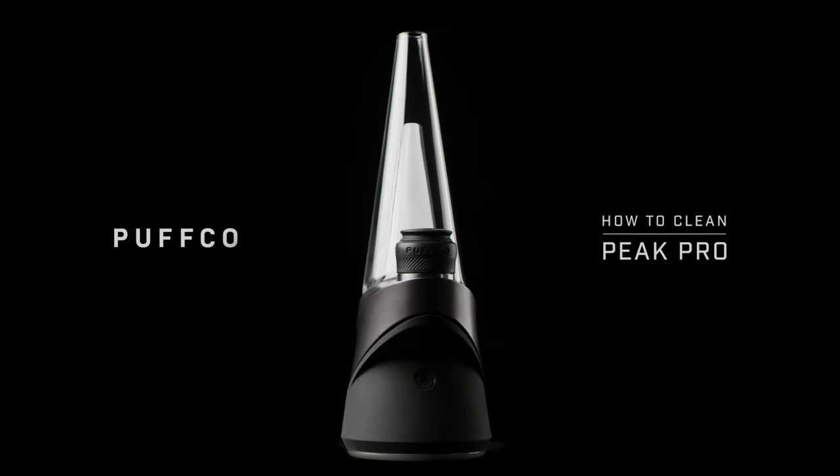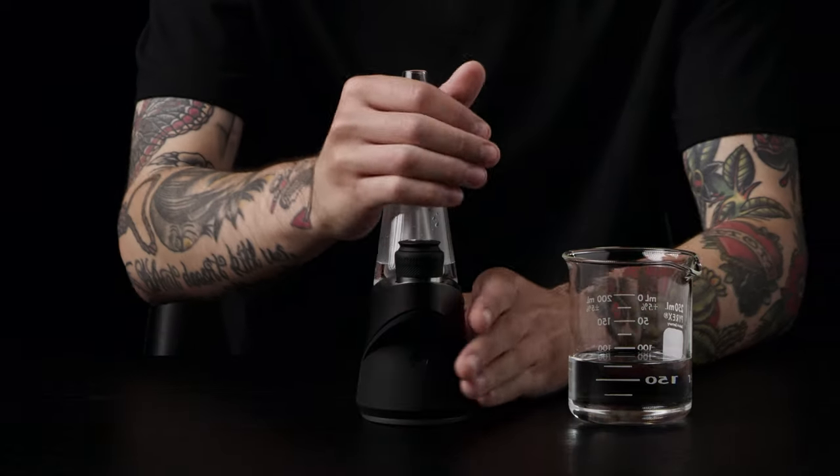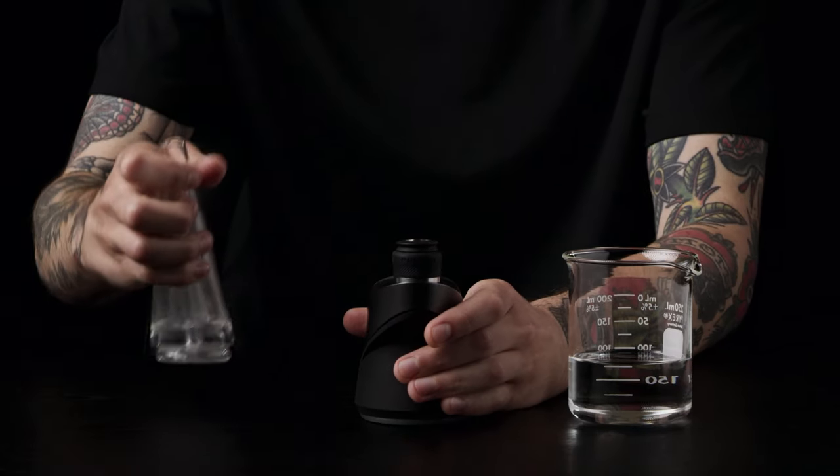How to Clean Your Peak Pro. Clean your Peak regularly to maintain an optimal experience.